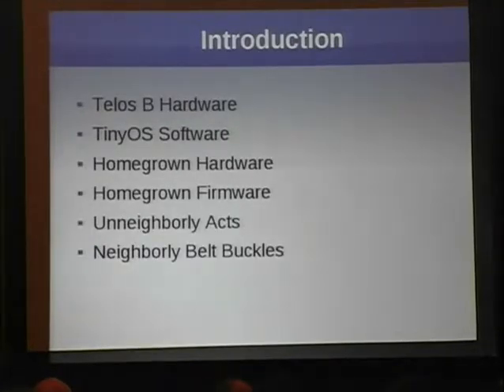We'll begin by discussing the Telos-B hardware — it's a reference platform for wireless sensor networking. You can buy them for $150 apiece from Crossbow. You compile software using TinyOS on your Unix command line. You've got makefiles, you've got source code. It's in a language called NesC, which isn't quite the C you're used to. It's an embedded system, so the operating system and everything else are very different. But as a C developer, you can pick this up a lot more quickly than you'd expect.